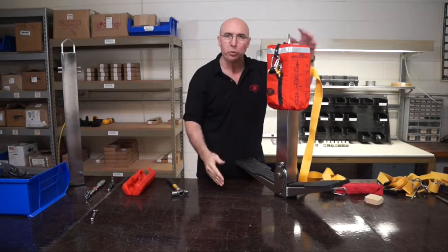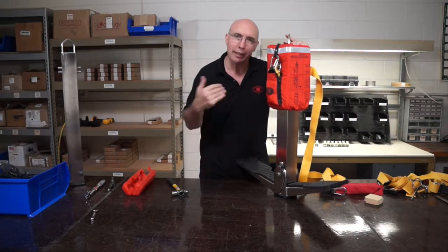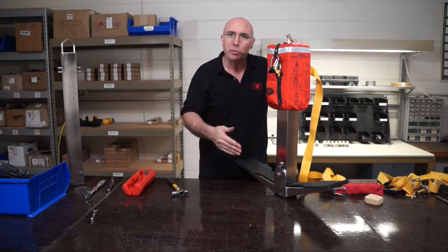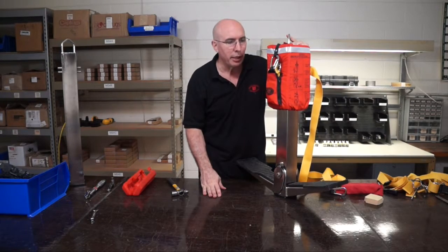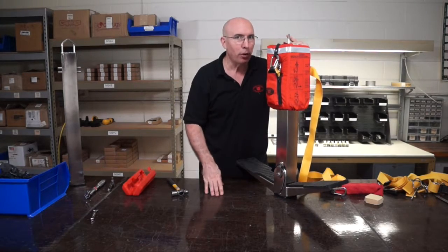That's it — do the other side. That is how you replace the safety straps on a 420 rescue seat. If you have any questions, want to see another video, want to see us teach you how to do something else, contact us — call us, email us, go on the website or go to support.lifesavingsystems.com. Thanks for watching — take four, out.